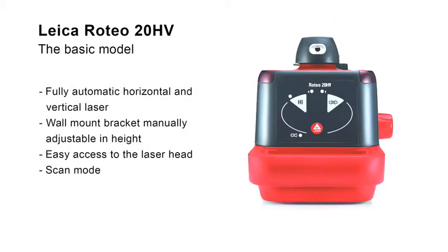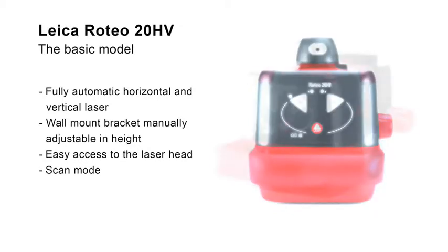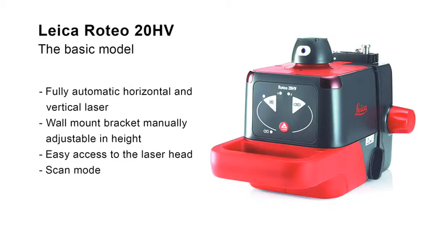The Leica Roteo 20HB is the ideal rotating laser for basic users. Its easy-to-understand keypad is intuitive to operate. With the wall mount bracket, the height of the laser can be exactly adjusted manually.